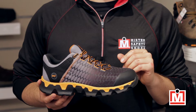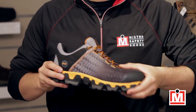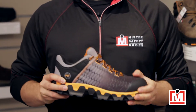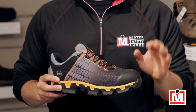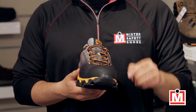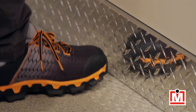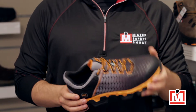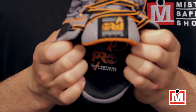Let me break them down for you. The uppers are made of premium ripstop nylon, so tough and flexible. They've got an alloy safety toe for protection, but it keeps them light. It has a TPU bumper for abrasion resistance, and the lining is mesh, so they breathe and have odor control.